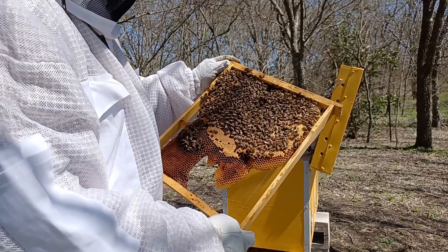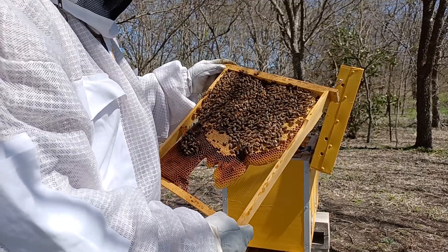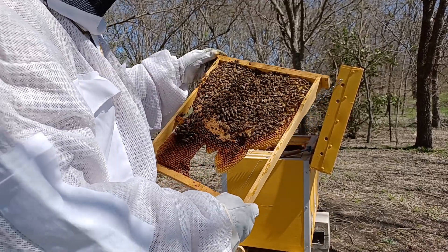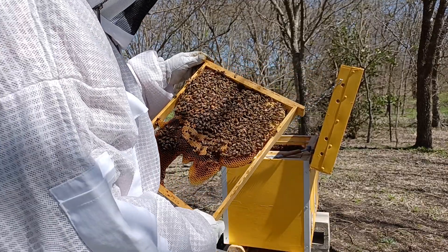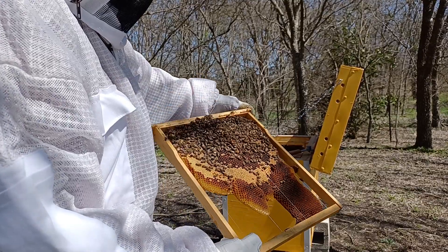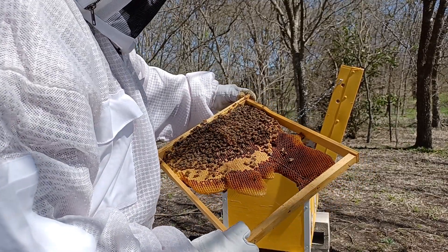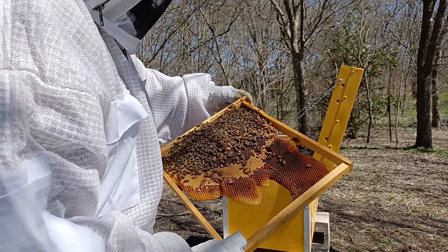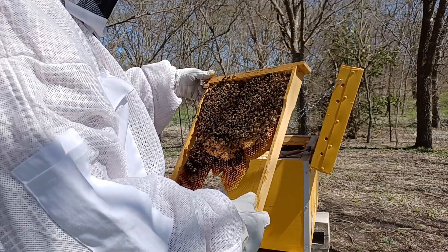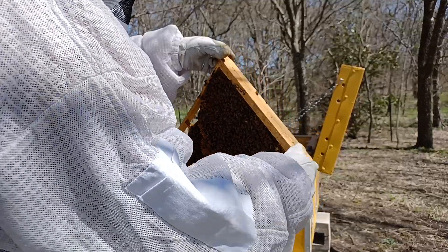We've got capped brood here, we've got uncapped brood. Over here we've got more brood, capped and uncapped. There's food — at least there's pollen. Don't see a lot of honey resources. This is going to be one of the frames that I take.